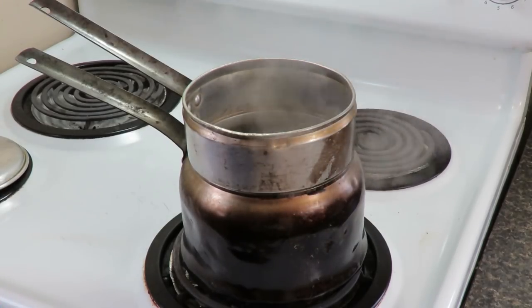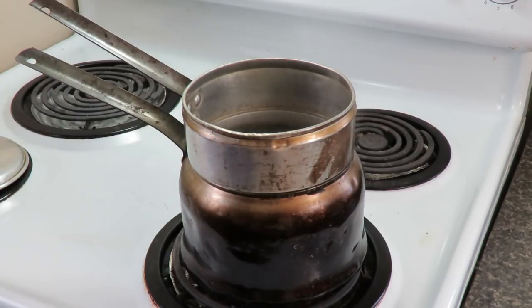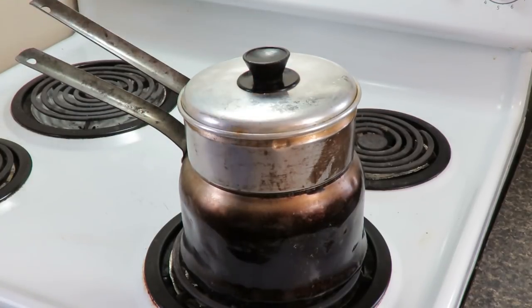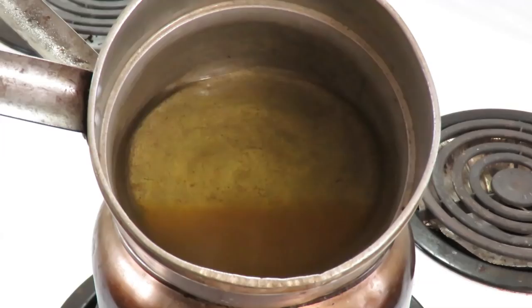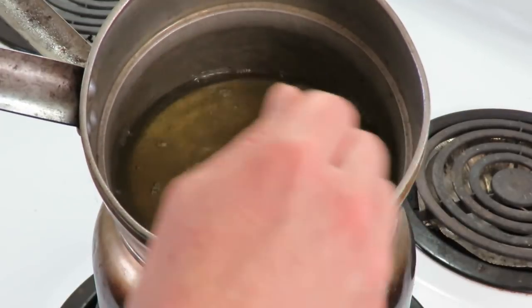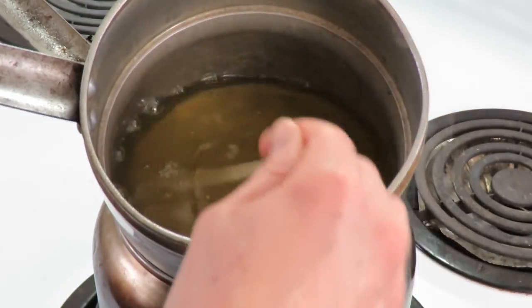I'm using a double boiler so I don't scald anything. You can also use a regular pot with a metal dish inserted. First I'm going to melt the 450 grams of paraffin wax, then add the beeswax once the paraffin has melted. Once it's all melted, give it a quick stir to mix it up and pour it into a Pyrex measuring cup pitcher.